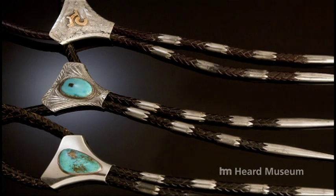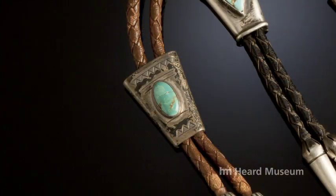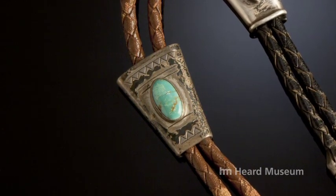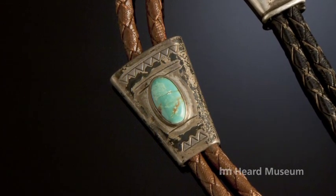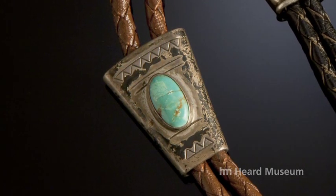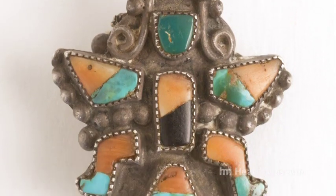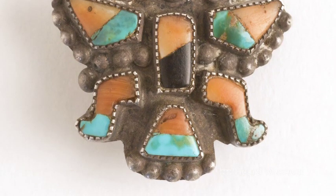A lot of people take credit for creating the bolo tie. More accurately, and earlier than Victor Cedarstaff, the credit goes to many unknown Navajo artists who turned out very simple silver and turquoise pieces. Other people took existing jewelry — in this case a Zuni ring — snipped the back of the band, folded the pieces in, and made a bolo tie out of it. This was a common practice at the time.